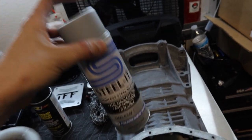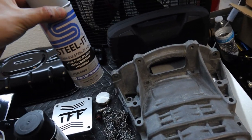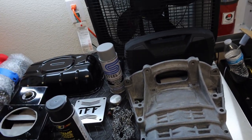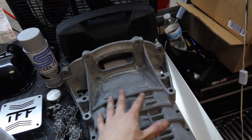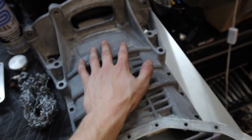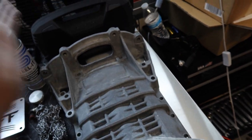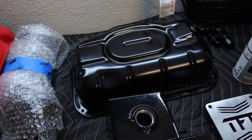Steel It is an awesome product — kind of pricey, but amazing. The stuff lays on just like powder coat. The black paint is amazing, and the silver paint is also good, which you guys will see really soon. I'm going to Steel It this silver and it will literally look like brand-new OEM. I might put some gloss over on top, but I want it to look much nicer. I did get the lower oil pan powder coated black because that's easy.